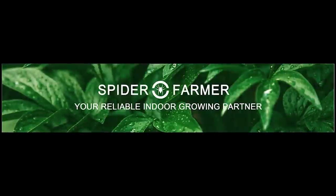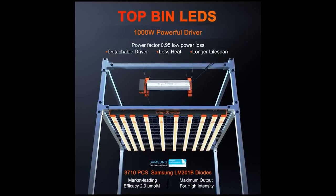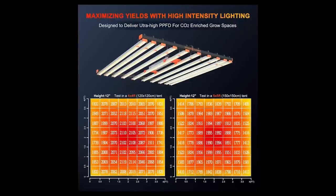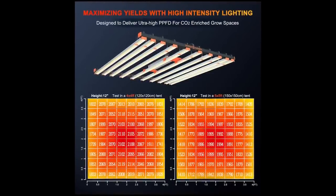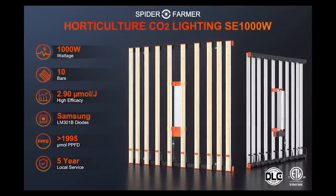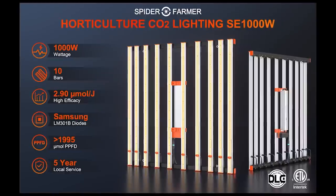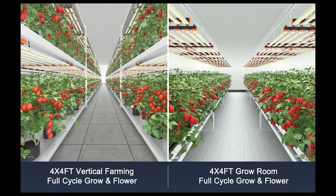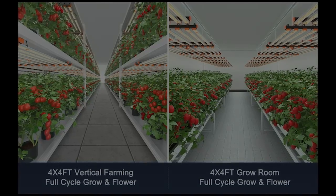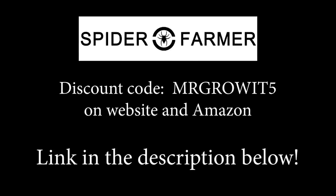Thanks to Spider Farmer for being a sponsor. A new grow light they released in 2022 is the SE-1000W, designed specifically for those who run CO2 in their grow space to maximize light intensity. It has a 10-bar design for even light spread, pulls 1000 watts from the wall, and comes in at 2.9 micromoles per joule efficacy. The recommended coverage area is 4×4 or 5×5 feet. Use discount code MRGROWIT5 to save on all Spider Farmer products.